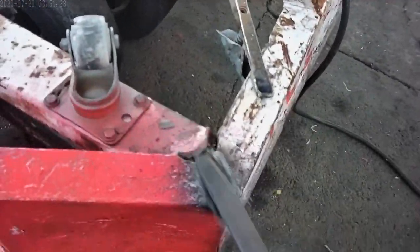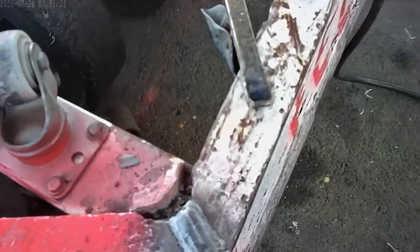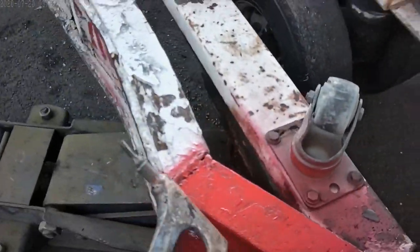Alright, there you go. That's how you run stringers on the flat position. I'm gonna do this one.